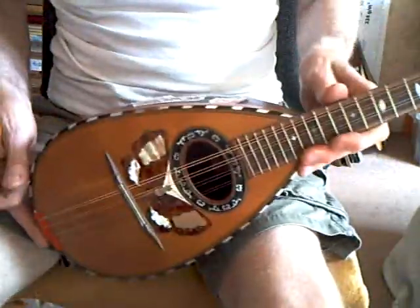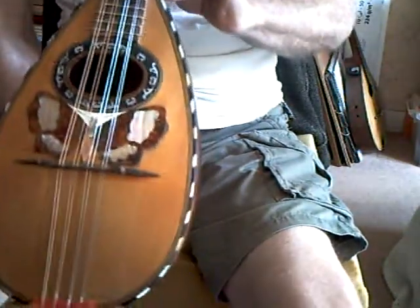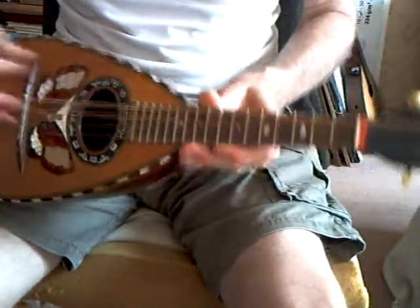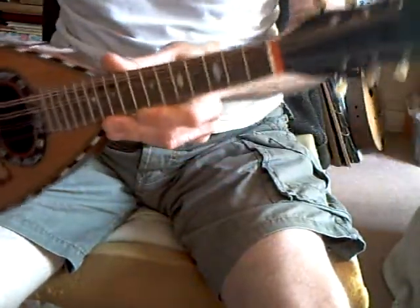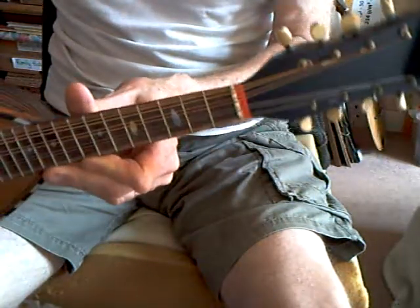We're back to Rosewood, and this one is by Salamone. Nicely inlaid on the front. No concert fingerboard on this one — a nice decorated fingerboard.